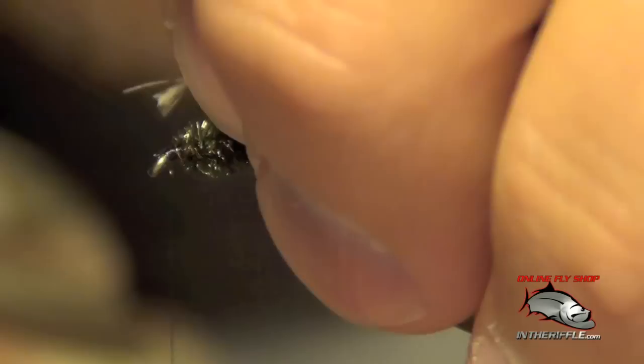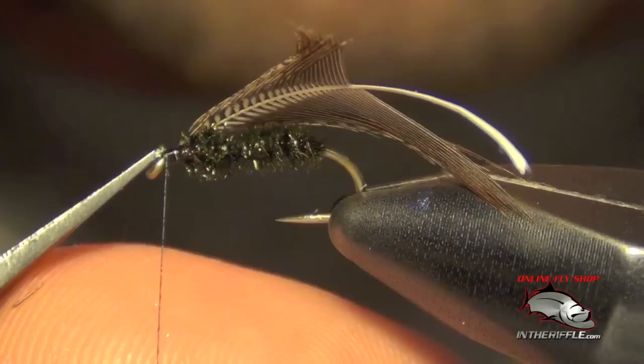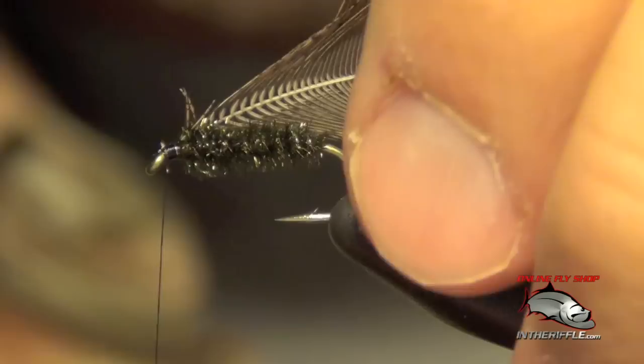Once I have that tip of the feather captured, I'm going to tie it in by the tip of that feather, and I can trim out the tip just like that.